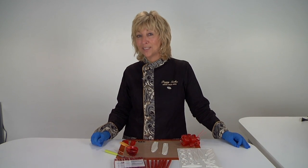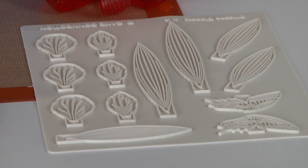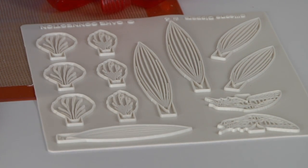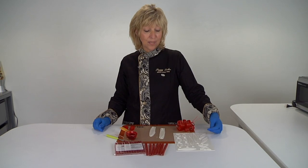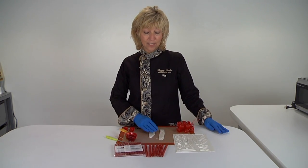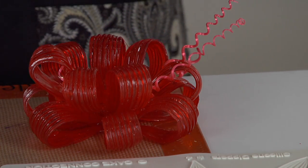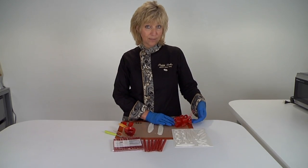Hi, I'm Peggy Tucker and I'm a master sugar artist. I'm here today with Cake Play to show you how easy it is to use their new silicone sheets that have leaves and butterflies on them. They're now carrying them on their web page, but instead of thinking of just leaves, I want to show you how you can turn this simple long one into bows, so I have part of it made here.